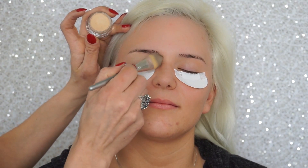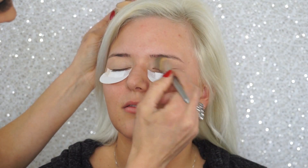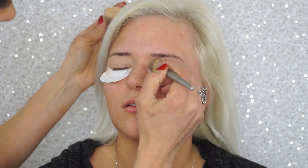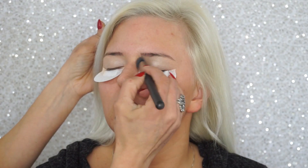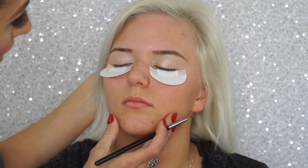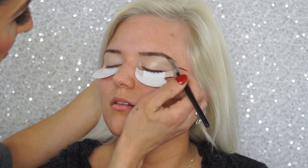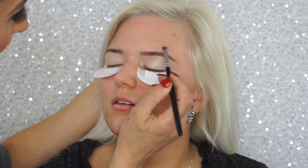We're priming her lids with eyeshadow primer by MAC in a soft ochre, using a Lancôme brush number two. Next I'm taking a vanilla bean eyeshadow by Makeup Geek on a big fluffy MAC 227 brush, applying that all over her lids just to get rid of the tackiness from the primer, and then filling in her eyebrows using a flat angle brush.